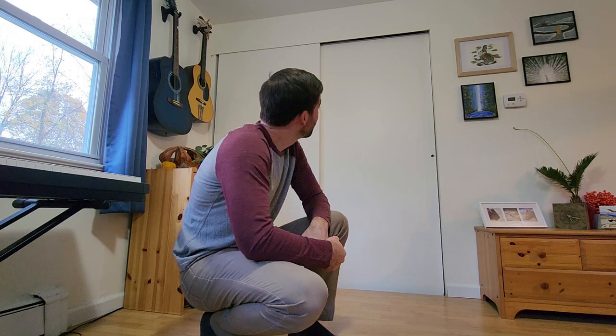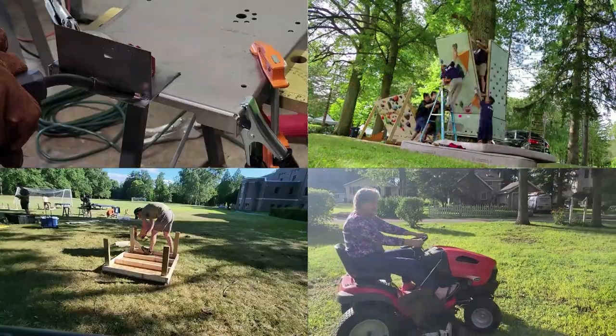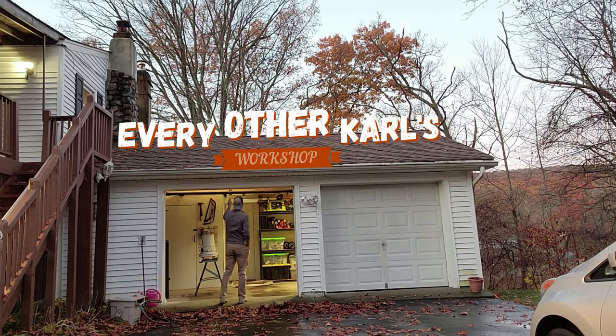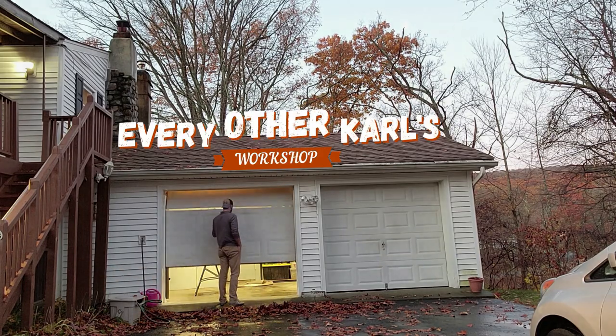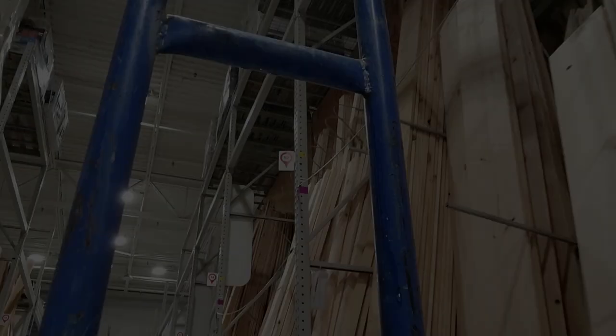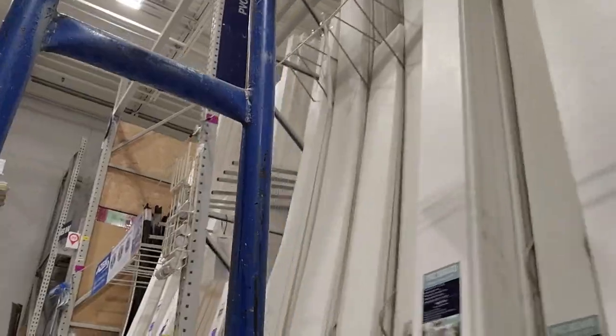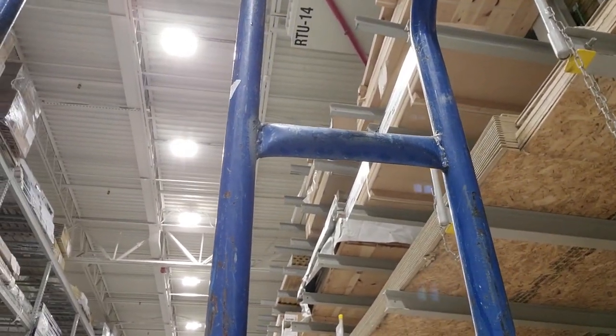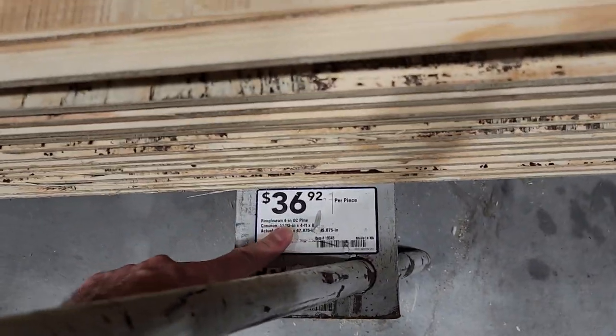These would look better as barn doors. Welcome back to Every Other Carl, I'm Carl. I'm at Lowe's and I have an idea on how to make these closet doors into barn doors very easily and pretty cheaply. Lowe's sells these rough-shone eight-foot by four-foot panels that look a lot like barn doors.